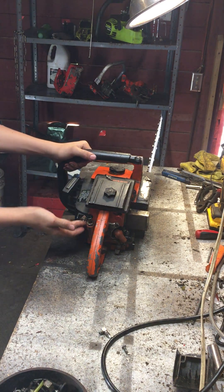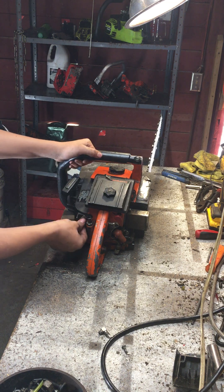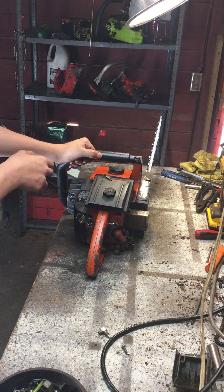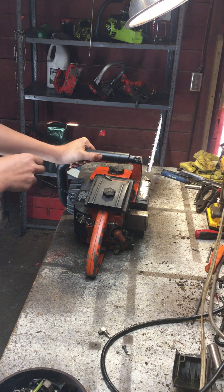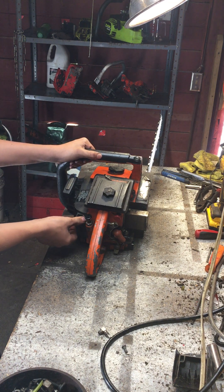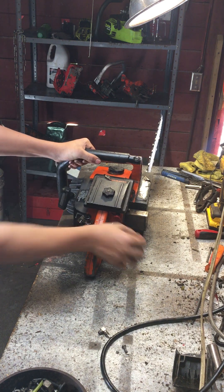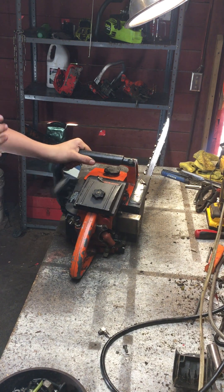This is going to be my Lombard Vintage Chainsaw, the Lombard AP-42. The only thing I did to it is put a switch in it — I did not have one. It has a compression release, which is very nice.